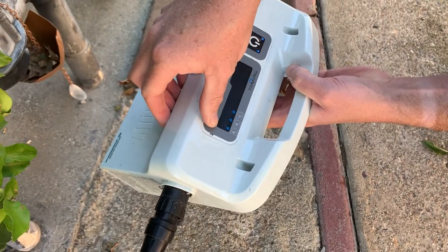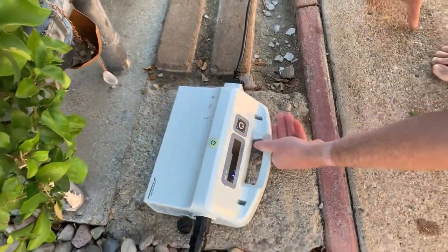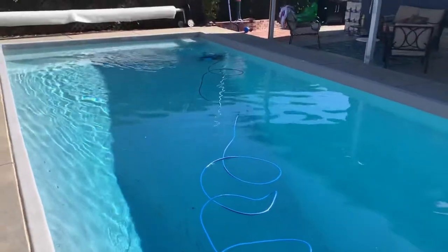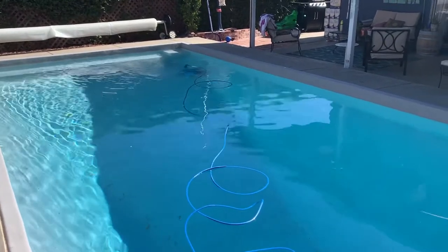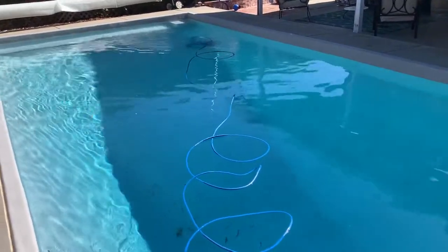You press select over to two and then it'll go to that setting. Once the light is solid, that means the pool cleaner is running. If you look back over here, you'll notice that the jet has turned on and now the pool cleaner is moving around the pool. It does a pretty good job — probably about 95% of the stuff gets picked up. Sometimes it might miss a little area, but generally speaking it does a good job.